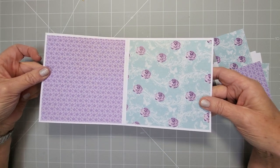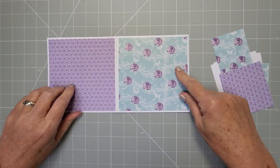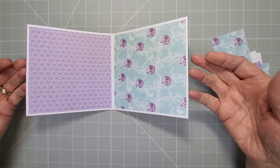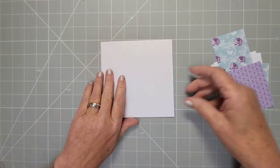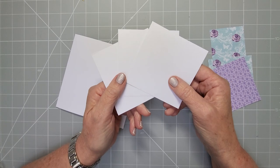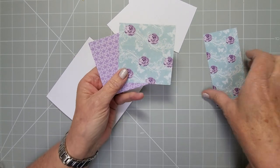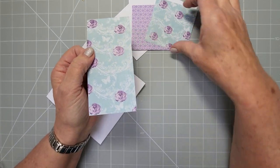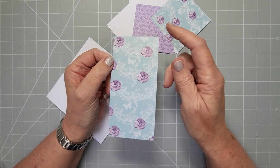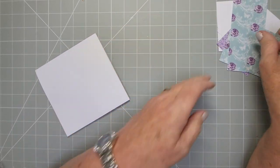All you need to do is take your five-and-a-half by eleven and score it in half, so you end up with a five-and-a-half inch square card. Then take two mats — I've already stuck these down to save time — they're a quarter inch smaller each side, so five-and-a-quarter inch squares, and they sit onto your five-and-a-half on the insides. Then you're going to cut some squares: I've got three-by-three-and-a-half inch white squares, two three-and-a-quarter inch squares, and one piece that's five-and-a-quarter by two-and-a-half — that goes on the flip side at the front.